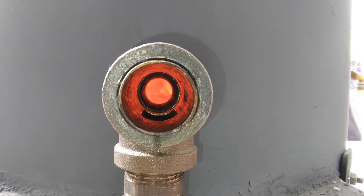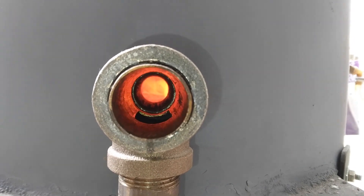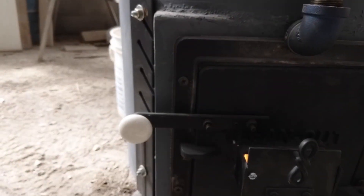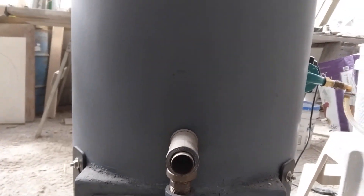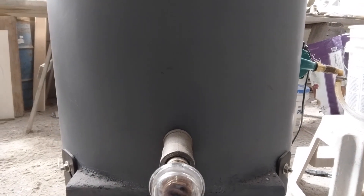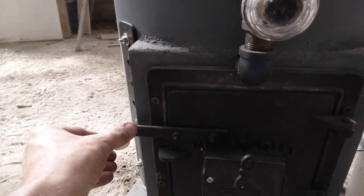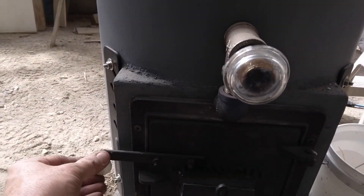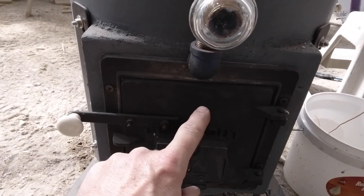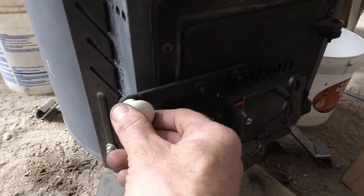That's the secondary air burn — I can see lots of flames in there. It's performing pretty good, I think. The handle is starting to get hot to the touch — I think I'm going to have to put some spring handles on here because it's getting pretty hot.